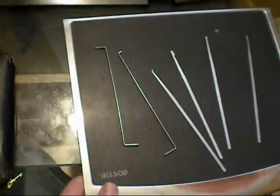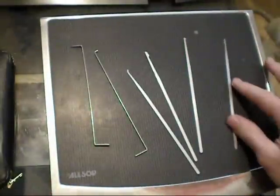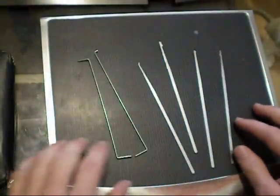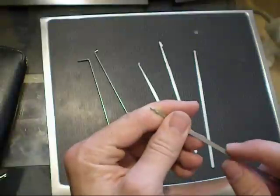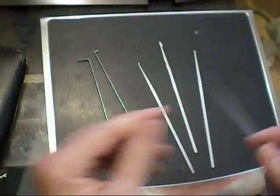Hey everyone, I just wanted you to check out my set I made out of the windshield wiper inserts. This is what I first started out with when I didn't really want to spend the money at first, plus I wanted to get a little creative.